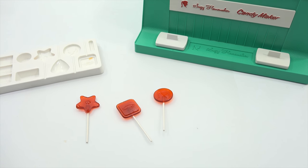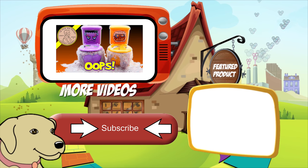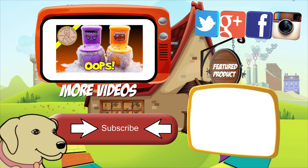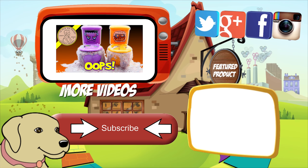Thanks for watching — hope you enjoyed this Suzy Homemaker Candy Maker. I'll put a poll up — let me know: do you want to see the giant lollipops, or do you want to see some kind of chocolate candy? And thanks for watching. If you want to see more candy makers, I've got a huge playlist — look in the description. It would really help me out at Lucky Penny Shop if you go watch some of those old videos. If you're looking for the item you just saw, click here. Watch more videos by clicking here. Don't forget to share on social media and give a thumbs up. Make sure you don't forget to subscribe — please click here to subscribe to Lucky Penny Shop. And always remember, when you see a lucky penny, pick it up.